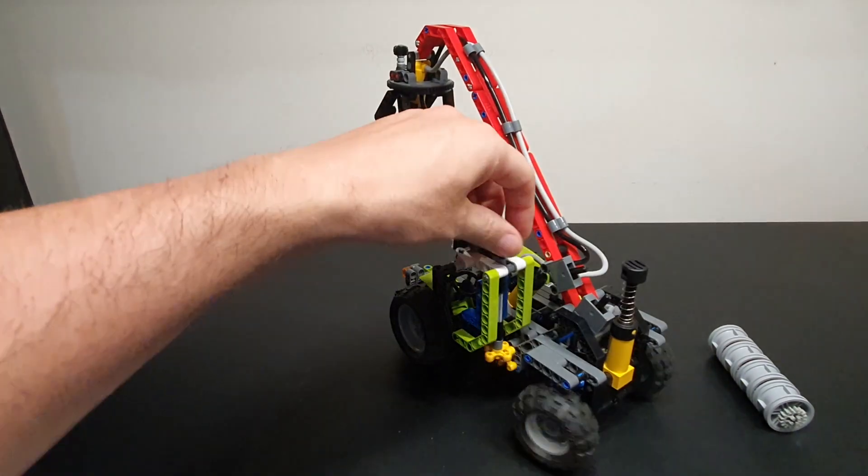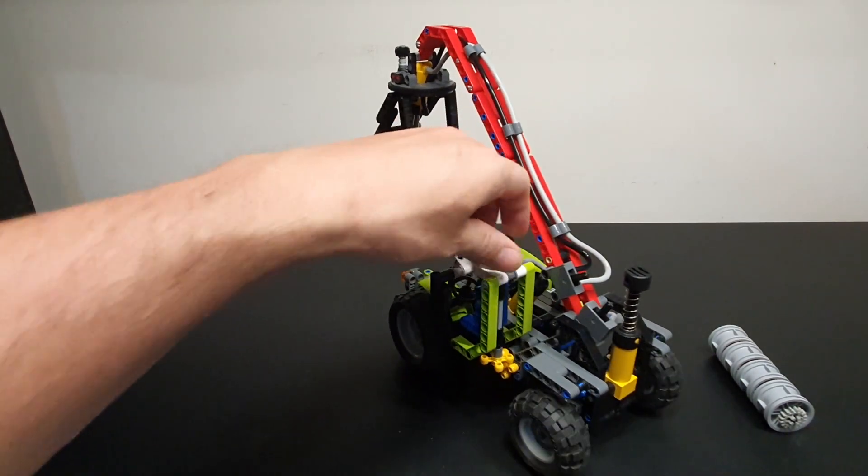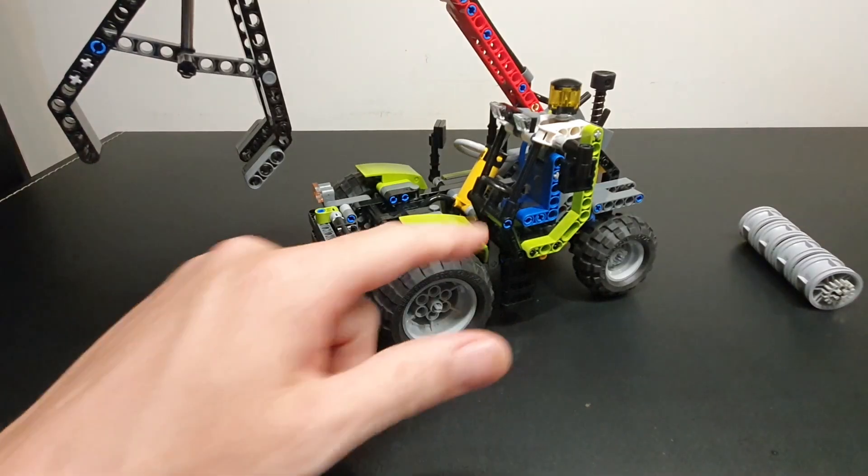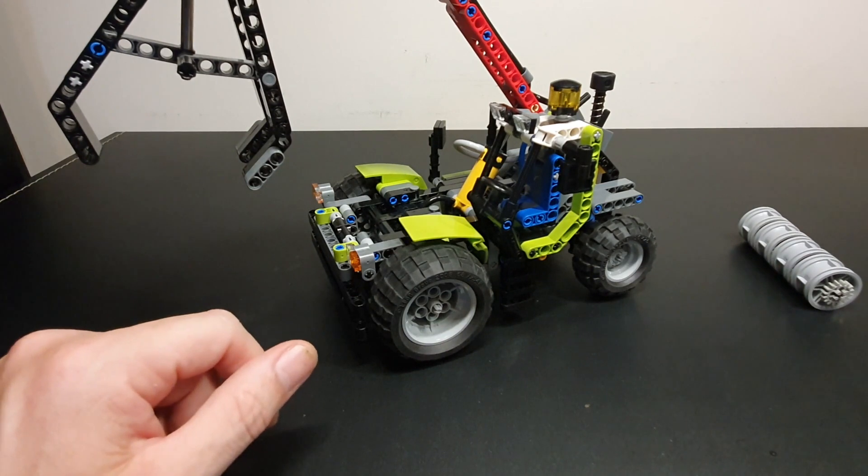You have the usual hand-of-God steering, which works really smoothly with the large ball gears. There's a fairly basic cab there, not many details to it, but it does look the part.